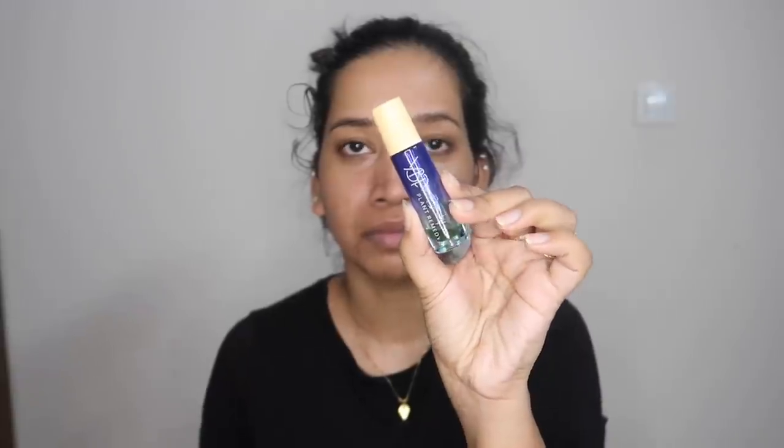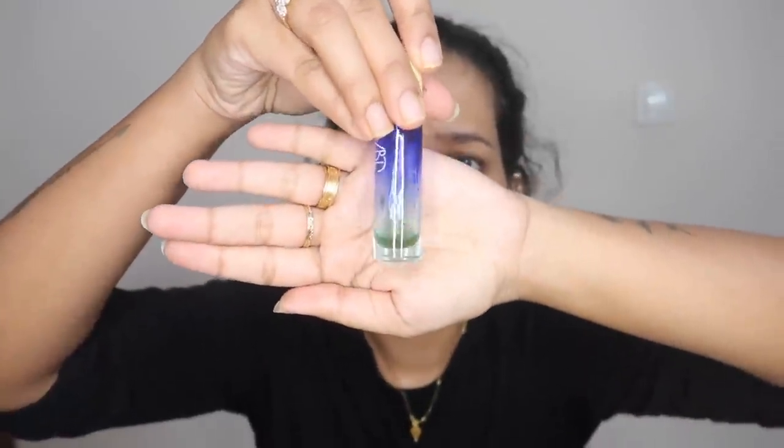I will use a toner — my favorite product — to absorb it and apply the treatment. I will use a moisturizer. It is perfect for congested and sensitive skin.